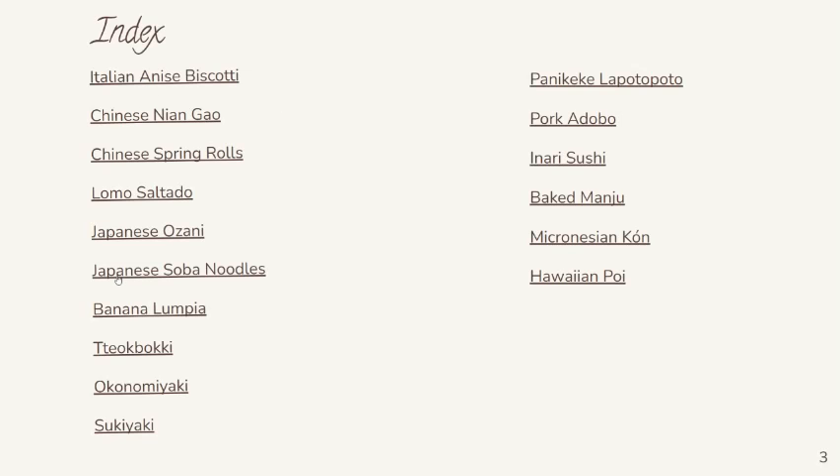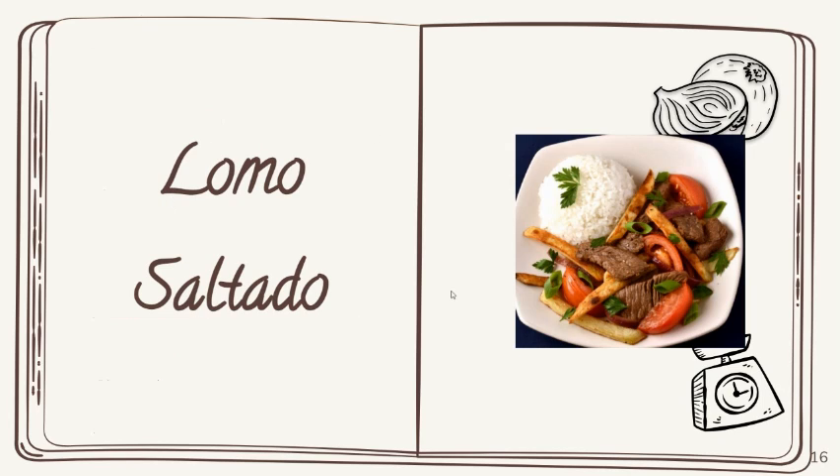You can click on any of the links and it'll take you straight to the recipe. Thank you guys!